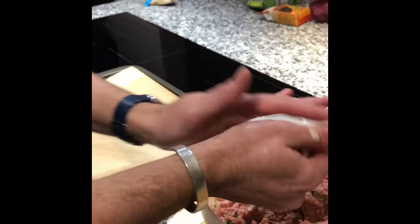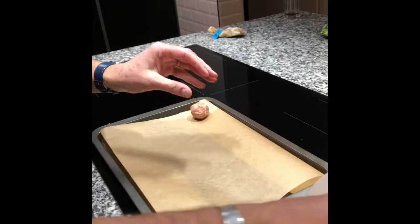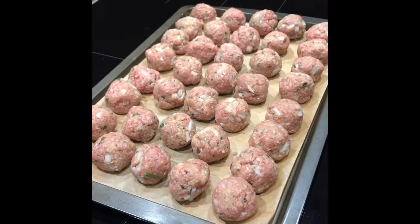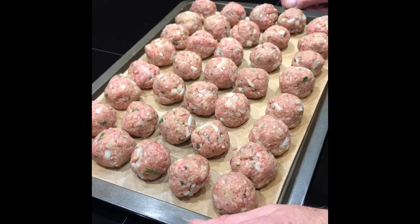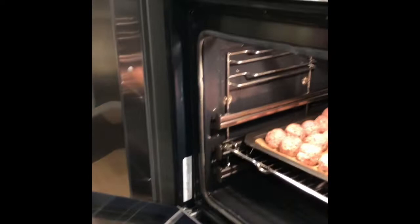Not too large — probably the size of a ping pong ball, maybe slightly smaller. We'll start lining them up on the tray. So we've finished rolling the meatballs — quite a few. This is probably going to feed more than four people, probably around six once we've got it in the sauce, and we add it also to some spaghetti. I'm going to put it into the oven now, roasted at 200 degrees Celsius for about half an hour or until lightly browned.